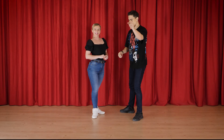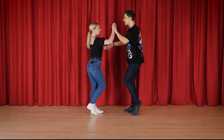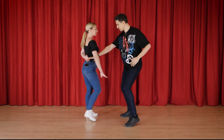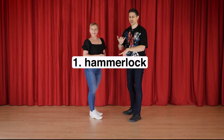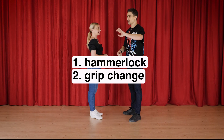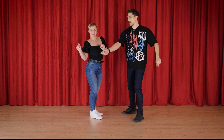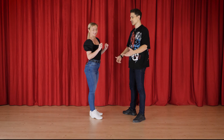Let's start straight away from a hammerlock. One, two, three, four, five, six, seven, eight. All you need to know about this combination is you go into a hammerlock, you change the grip, you do a preparation with a hand throw, preparation with a hand throw, and the actual turn.